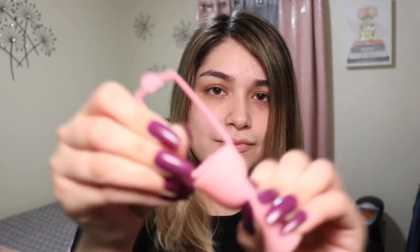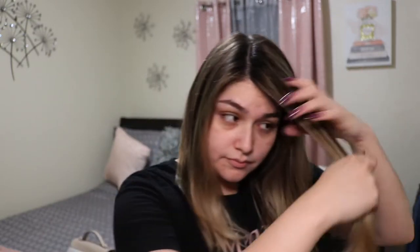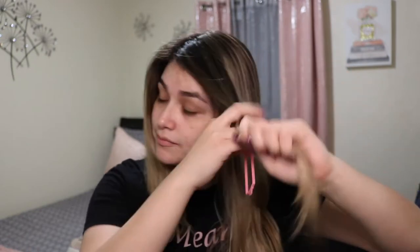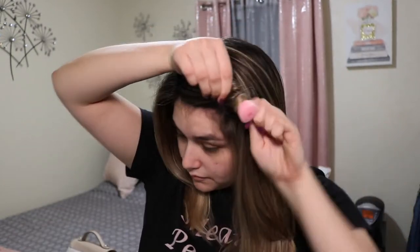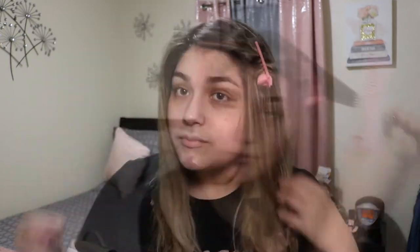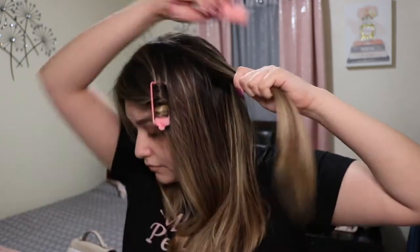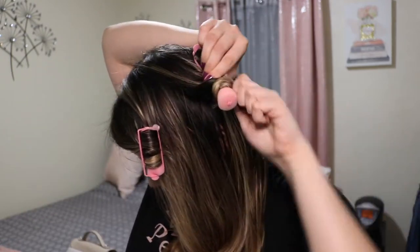Then I go back with my brush one more time just to make sure it doesn't have any tangles. What I'm doing here is attaching this little plastic to the roller. I take about an inch, an inch and a half of hair, and then I brush it and basically just wrap it around the roller and then secure it. I do the same thing all over my hair, so I'm just gonna let you guys watch that with some music on.